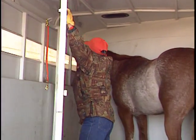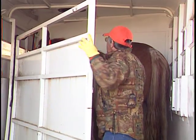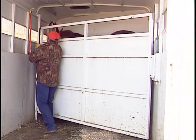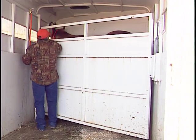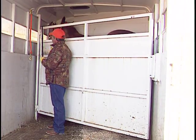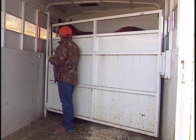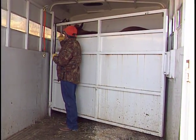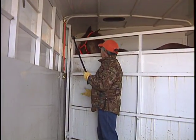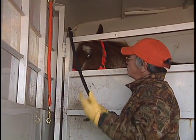If this horse is nervous at all, I won't tie him up — I'll just run my shank through there and hold him in position. Then I can reach back, undo this door, and if he's okay I can leave it like that. If he's not okay, I can put a very long shank on him so I can actually tie him back to this ring so we're going to be in a safe position and no one's going to get hurt.